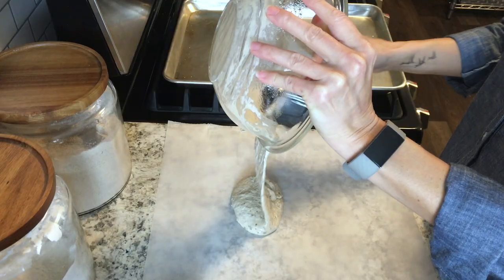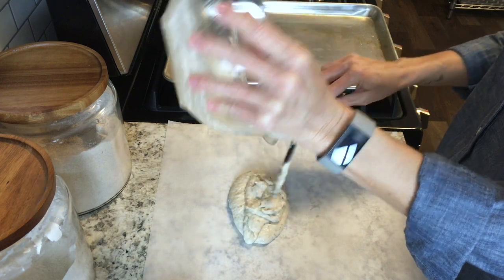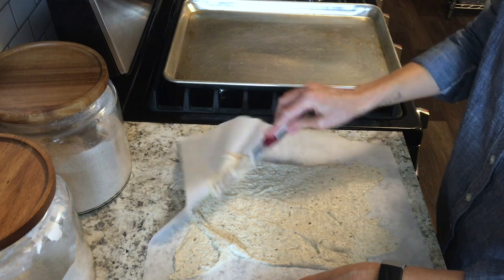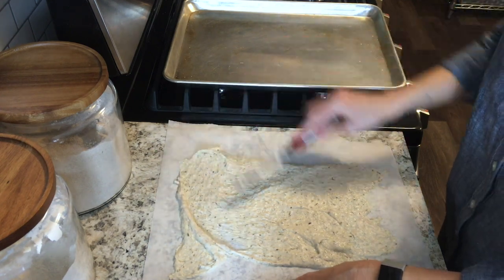Just dump that out right onto your parchment paper, then use an offset spatula to spread it out into a really thin and even layer.